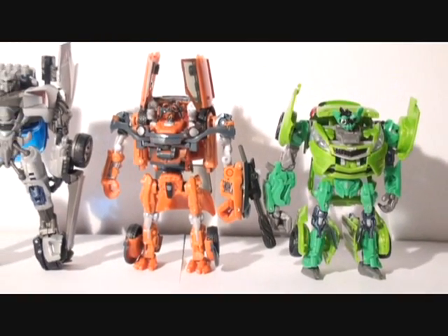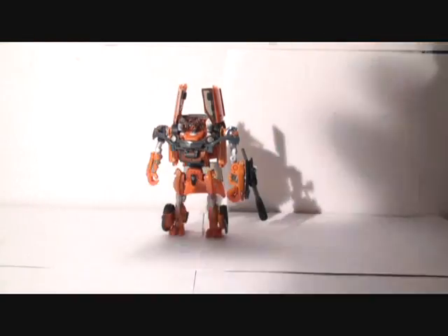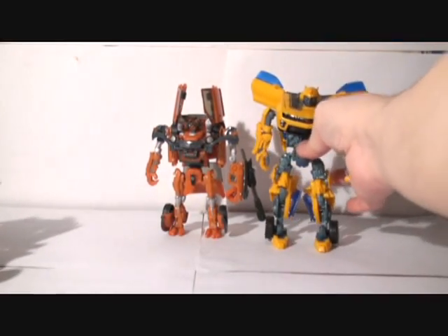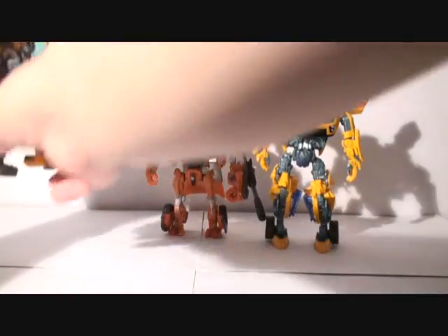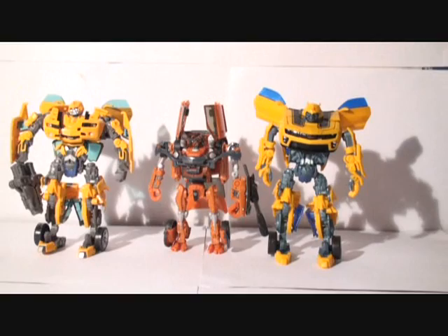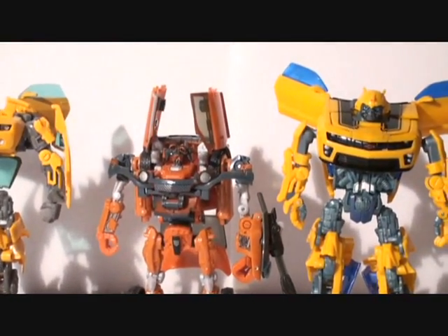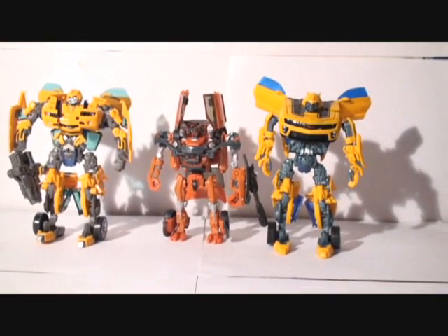I'm going to do a little bit more of a closer comparison. Let me bring in two Bumblebees — my recent Cannon Bumblebee and the most popular 2007 Bumblebee — so you guys can get a feel for how tall Mudflap is. He's pretty small for a deluxe, but he is a cool toy and he fits in good with the rest of the Revenge of the Fallen toys.